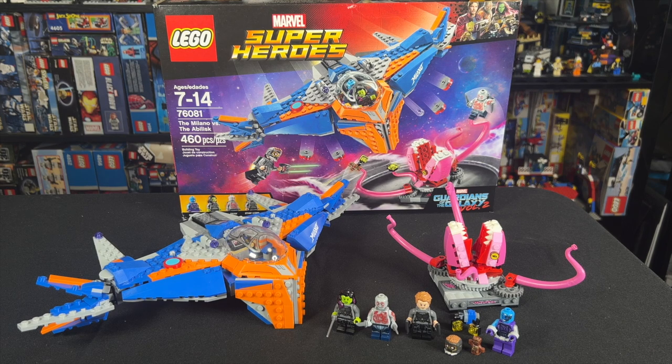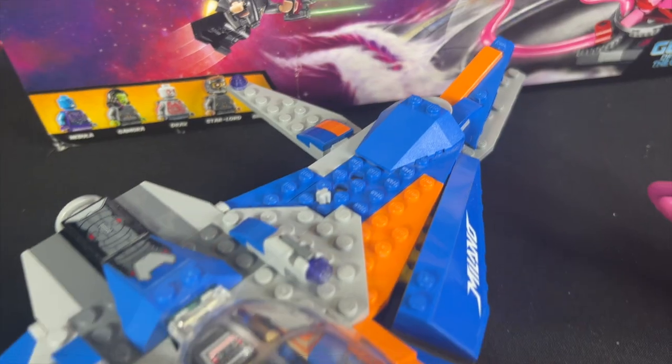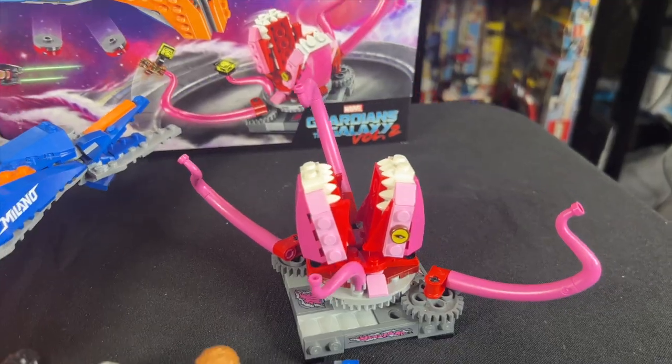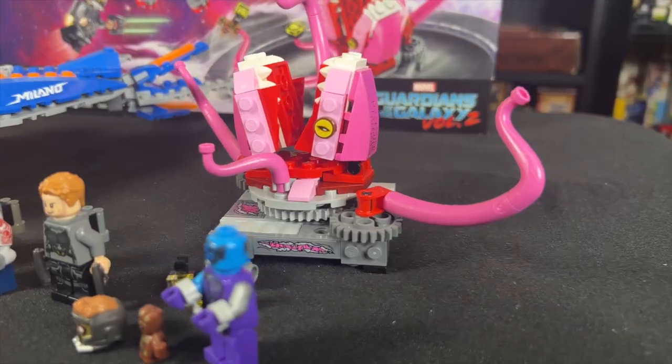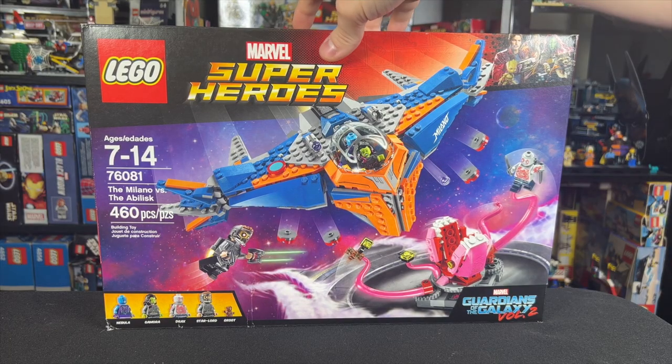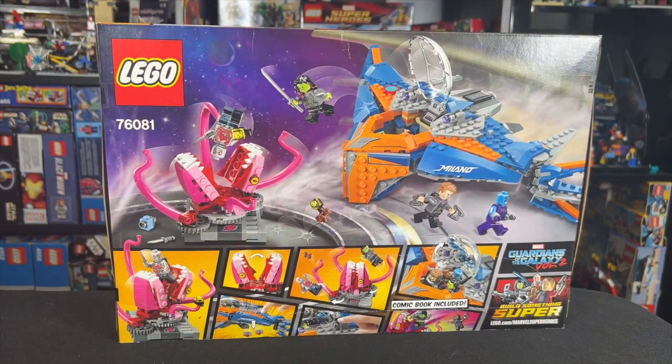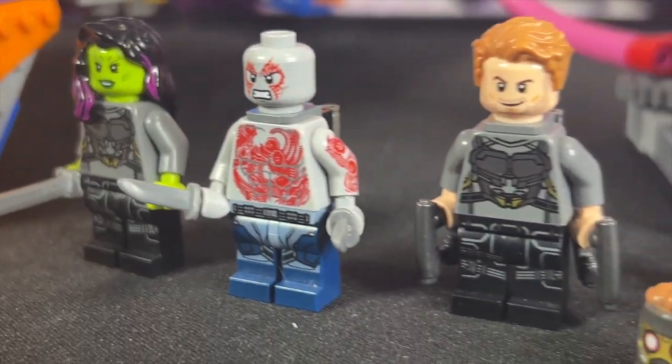Hey guys, today we're winding back to 2017 to take a look at this Guardians of the Galaxy Volume 2 set, The Milano vs. The Abelisk. This came out in March of 2017 and was on shelves for about 10 months when it retired at the end of December of that year. It retailed for $50 with 460 pieces and came with 5 exclusive minifigs.